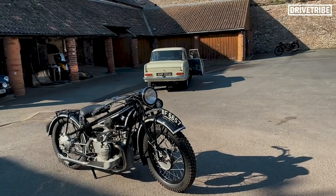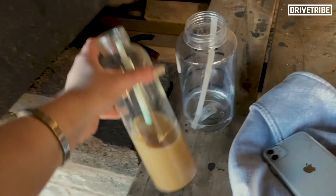Snacks today on set: we've got water of course, got to keep hydrated, and an iced coffee today. Pretty wild.